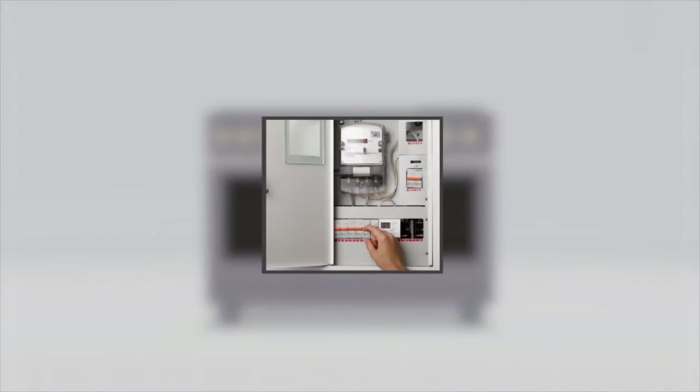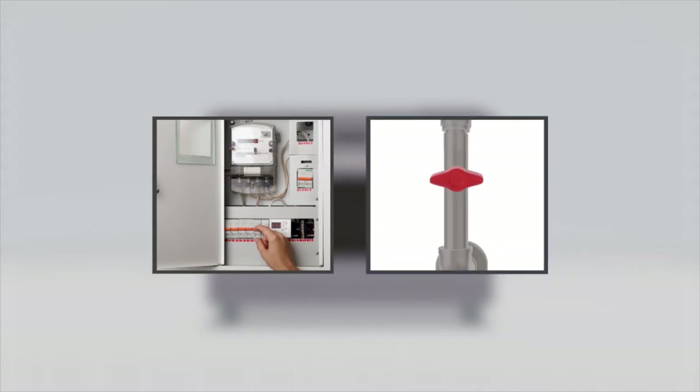Disconnect all the electrical power at the main circuit breaker or fuse box. Close the manual shut-off valve to shut off the gas supply to the range.